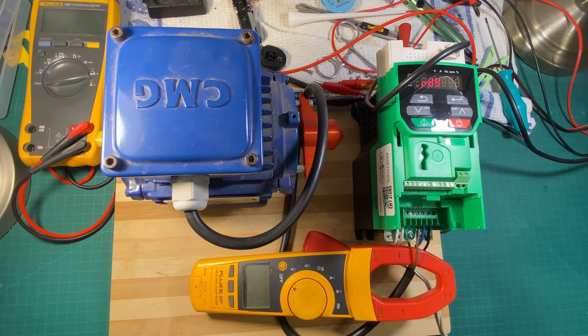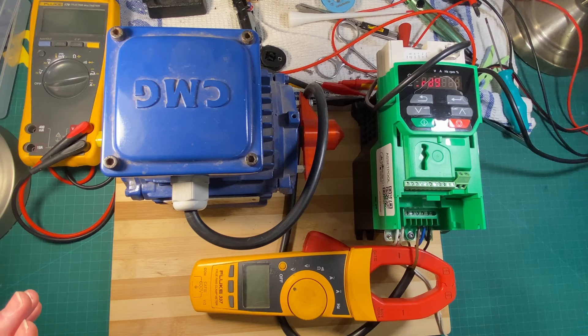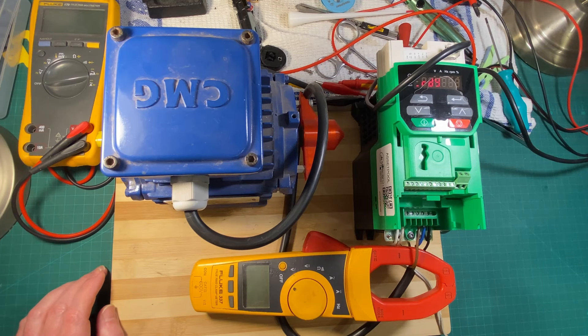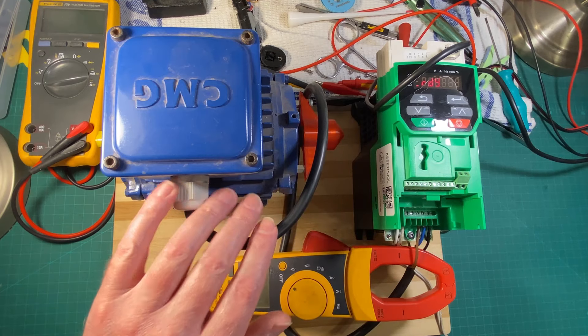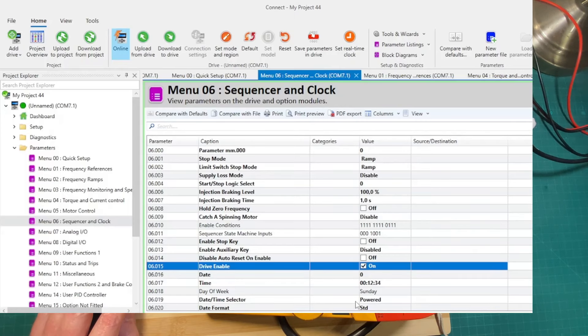Hello friends and welcome to chat from the engineering desk. Today I'm going to talk about VSDs again and I'm going to be talking about using the anti-condensation heating function in the variable speed drive over here. If you have a motor which during the off periods you want to keep warm because it lives in a wet or very humid environment, you can tell this thing to apply current to it when it's not running. I'm going to show you the parameters and demonstrate that, and show you the current flow through the windings.